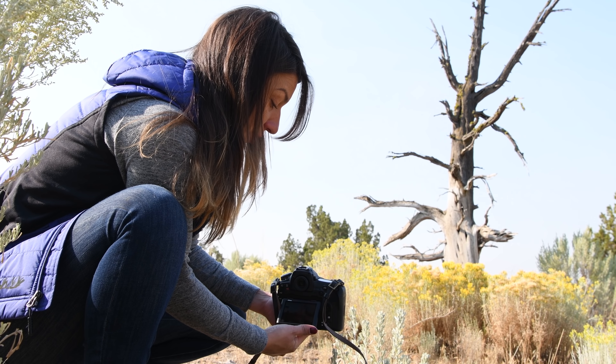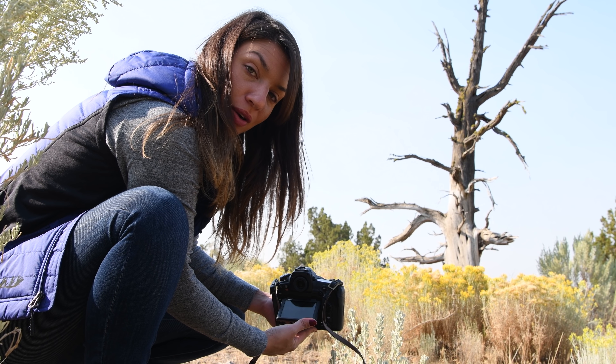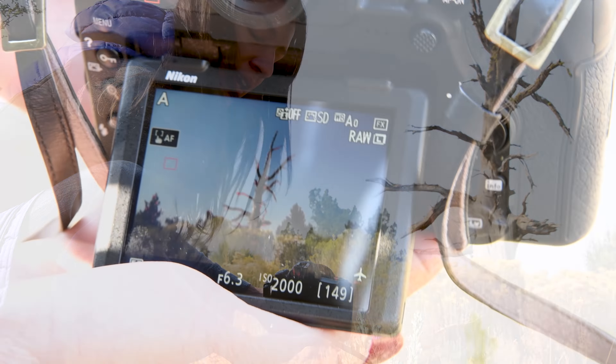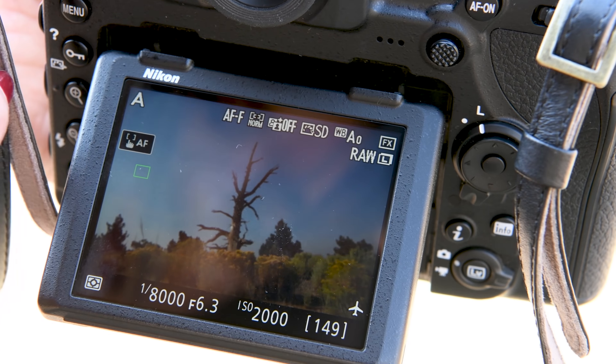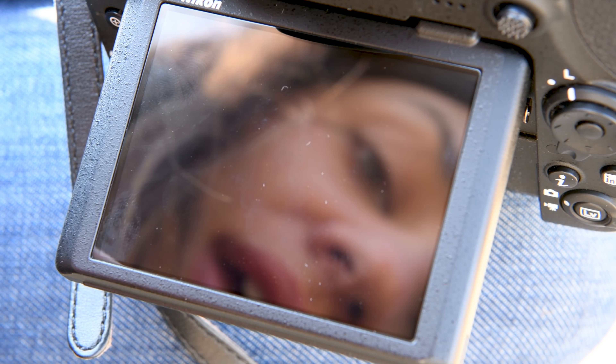A feature that I really enjoy for landscapes is this tilting screen. It means I can get a lower angle without having to lay on my stomach or awkwardly make the tripod shorter. It also has focus peaking so I can make sure my subject is in focus, and it has touch focusing, which is really nice. You can even touch and take a picture all in one step.